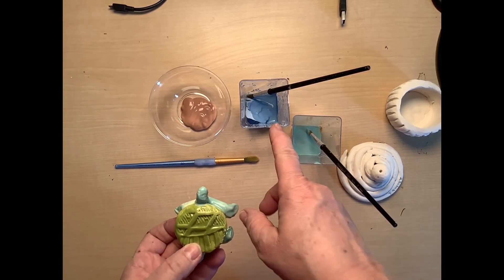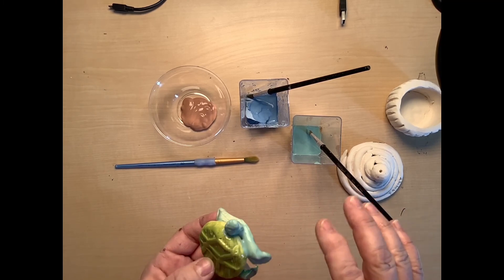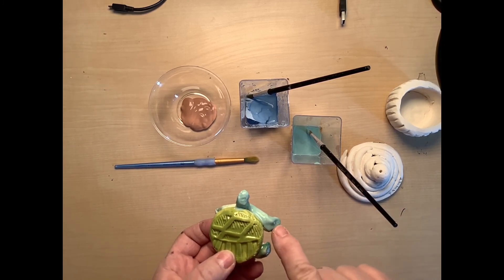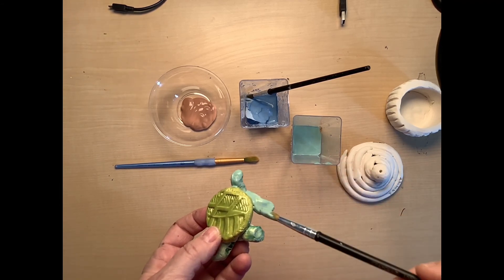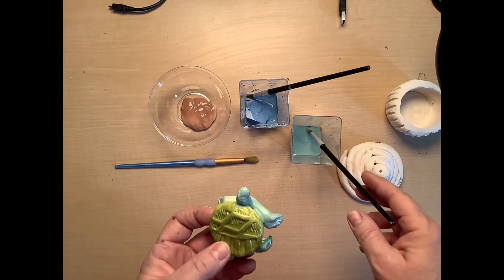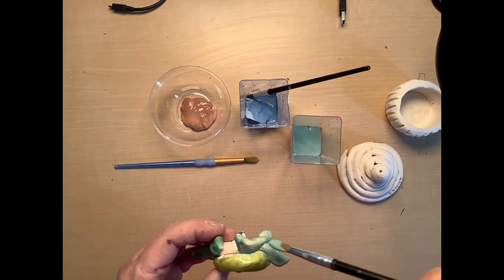When it dries it's going to dry very flat and it's not going to have any shine in it at all. That's fine, because once I put it back in the kiln that powdered glass is going to melt and seal it up, and when you get it back it's going to be super, super shiny.